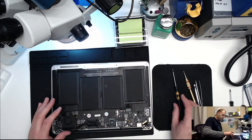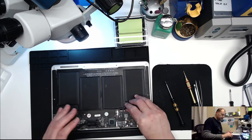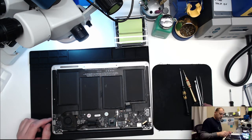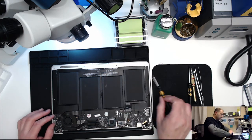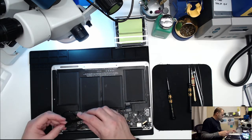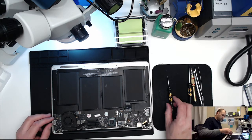Unhook the battery first - don't do what I just did, do what I say, not what I do. Go ahead and pull the DC inboard flex cable off - take your thumbs and pry up, it comes off. Then we'll go ahead and remove the battery.